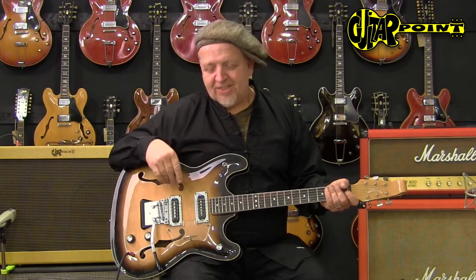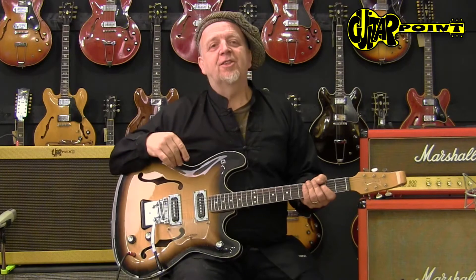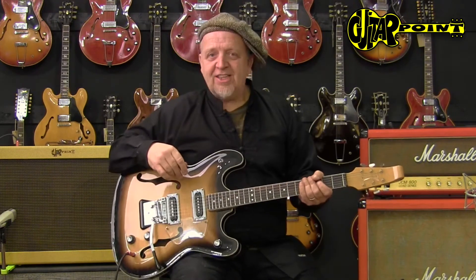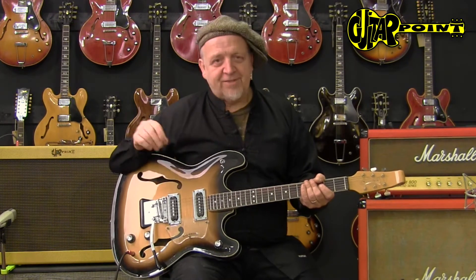Anyway, as I said, it's a big old guitar. So if you're a tall person and the normal Stratocaster looks really small on you and you're looking for something where you actually sit quite comfortably, then this is for you, because it's bigger than your normal semi-hollow.